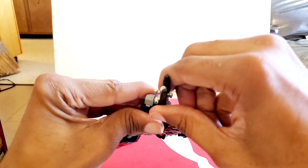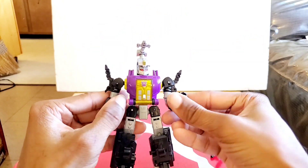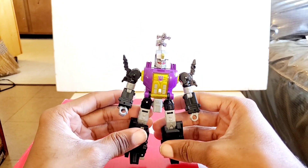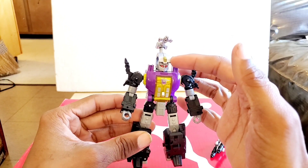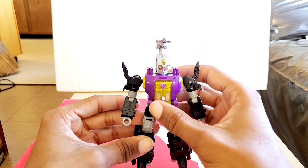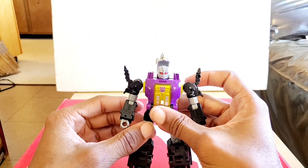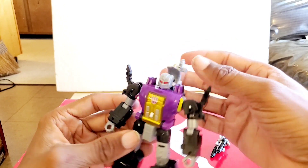We're going to take the gun out for a while and go through what he looks like. You can have it with this panel down on his eyebrows, or you can have it like the G1 look with that free space around his head.